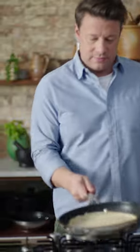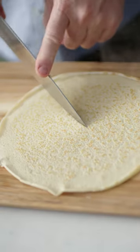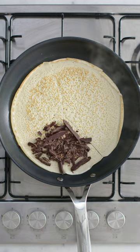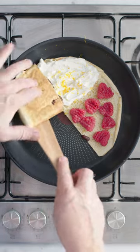Obviously we've got to flip it. Cook for another minute on the other side. Once it's lightly golden on both sides, carefully cut a line halfway and add your chosen fillings in quarters. Fold it up quarter by quarter.